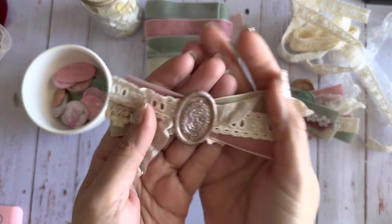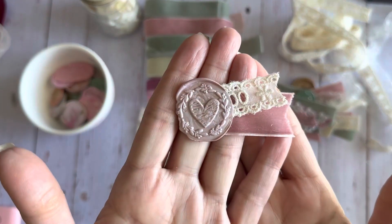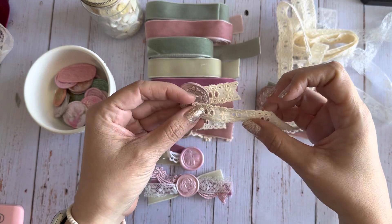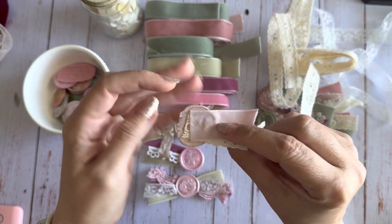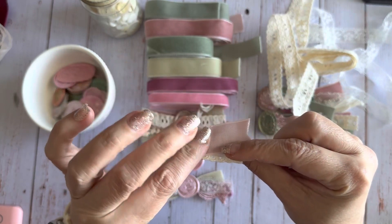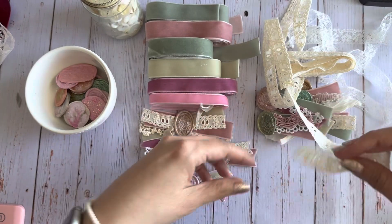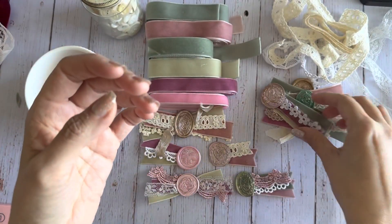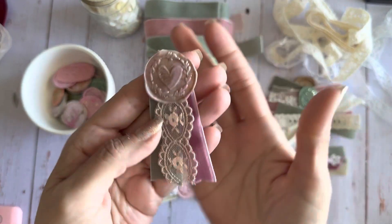Look how cute they are - they're super simple and they look really really cute! I just made a bunch of these. All I did was cut the ribbon pieces or the lace pieces to the length that I wanted, then glued the back of the wax melt. You have to be super careful because it will bubble up on you if it's too hot. Then I placed the stamp on top of the lace and the ribbon, and it made these cute little embellishments - super easy to make.